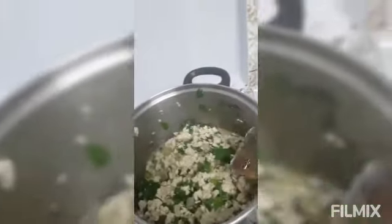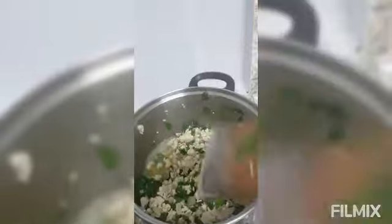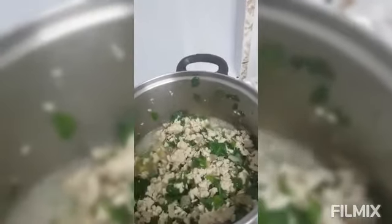I will put the parsley now. Maybe it's okay right now because I will cook this in the oven later. So I turn off the fire right now.